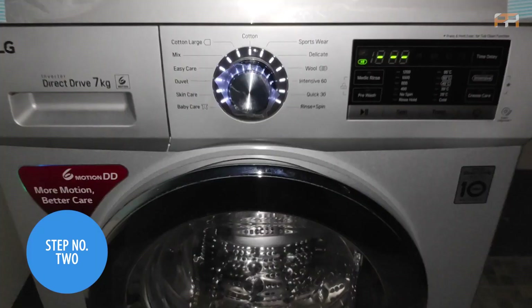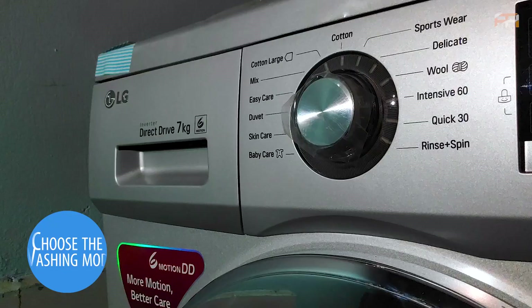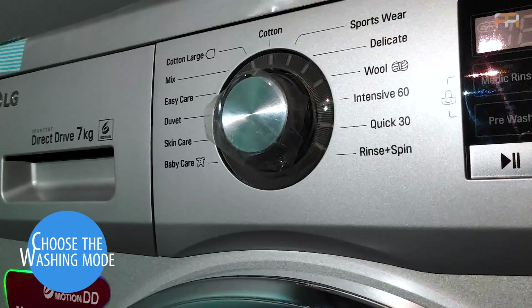Step number two: choosing the mode of washing. There are several washing modes you can choose according to the clothes you are adding. Turn on the washing machine by touching the power button before choosing modes. The first washing mode is Cotton — use this for cotton clothes. Cotton Large is the second mode, for large cotton clothes.